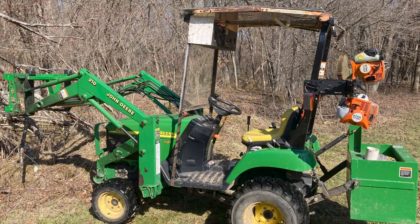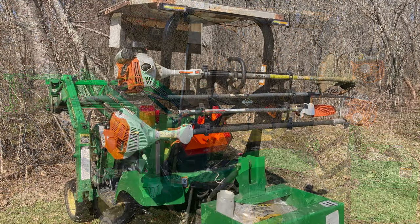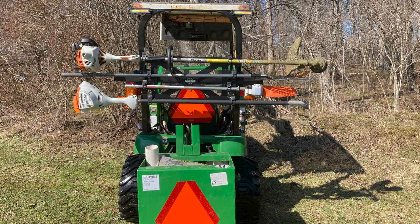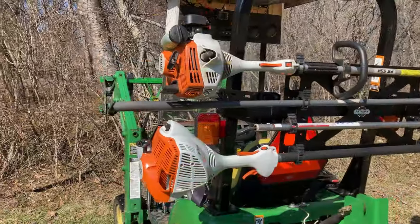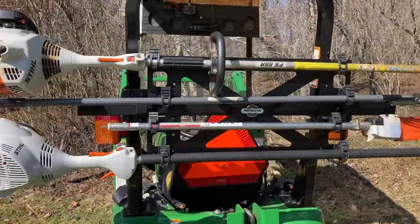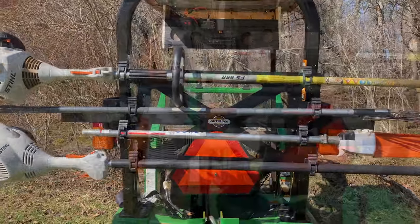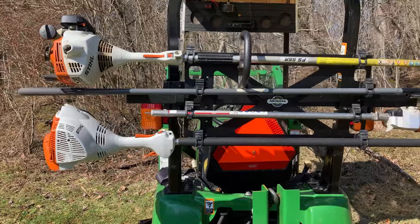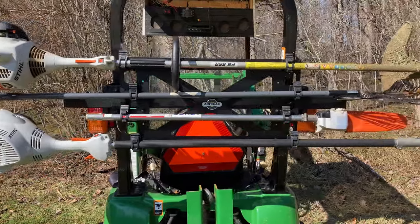I want to start out by saying I've used the tool rack a lot already. We've had a little bit of a warmup here. I recorded this when it was really cold, but we've had a warmup in the forties for a couple of days and nice sunshine, and that makes us want to get outside and work. The bar mount tool rack has been perfect for me to take the steel trimmer, the steel pole saw, and a rake with me to clean up some limbs that are hanging down or brush that's in the way.